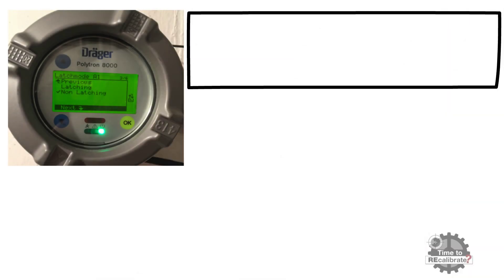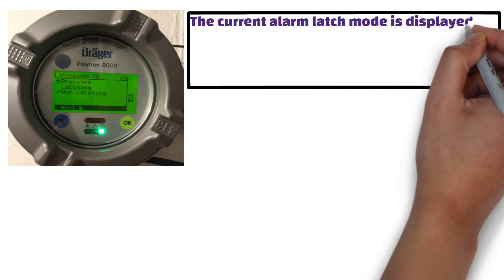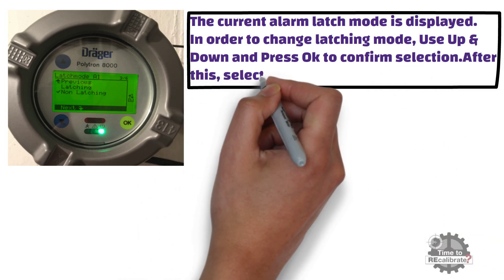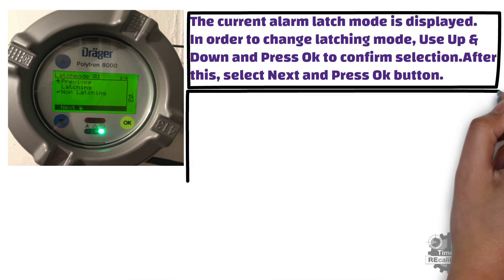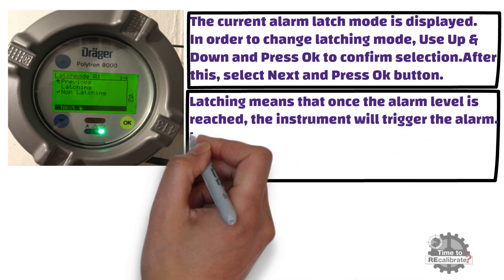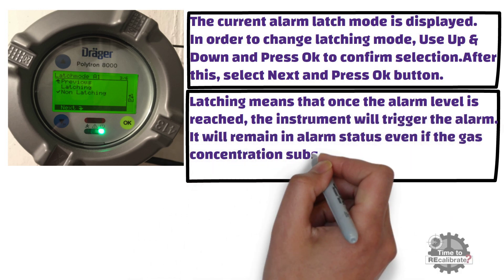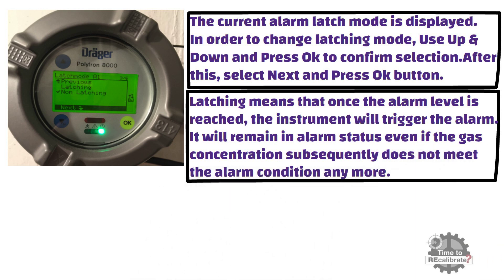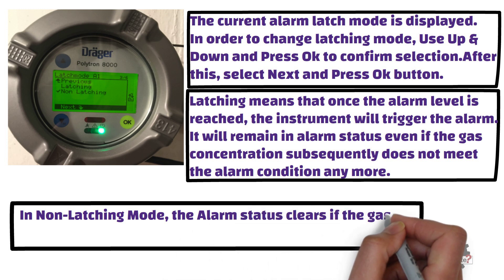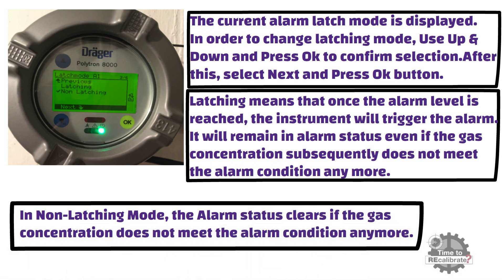As you can see from the picture, the current alarm latch mode is displayed. To change the latching mode, use the up and down buttons and press OK to confirm, then select next and press OK. Latching means that once the alarm level is reached, the instrument will trigger the alarm and it will remain in alarm status even if the gas concentration subsequently no longer meets the alarm condition. In other words, the alarm will not reset automatically — it must be reset manually by pressing the OK button. In non-latching mode, the alarm status clears if the gas concentration no longer meets the alarm condition, meaning it does not need to be reset manually.